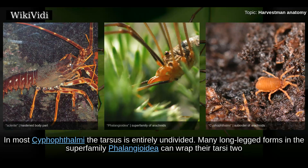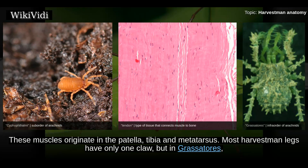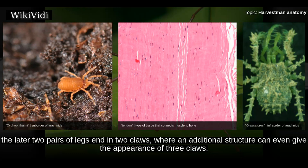While the metatarsus is undivided, the tarsus can consist of three to over 100 tarsomeres. In most Cyphophthalmi the tarsus is entirely undivided. Many long-legged forms in the superfamily Phalangioidea can wrap their tarsi two or three times around twigs. Nevertheless, the tarsi contain no muscles but only tendons of the claw muscles; these muscles originate in the patella, tibia, and metatarsus. Most harvestmen legs have only one claw, but in Grassatores the latter two pairs of legs end in two claws, where an additional structure can even give the appearance of three claws.